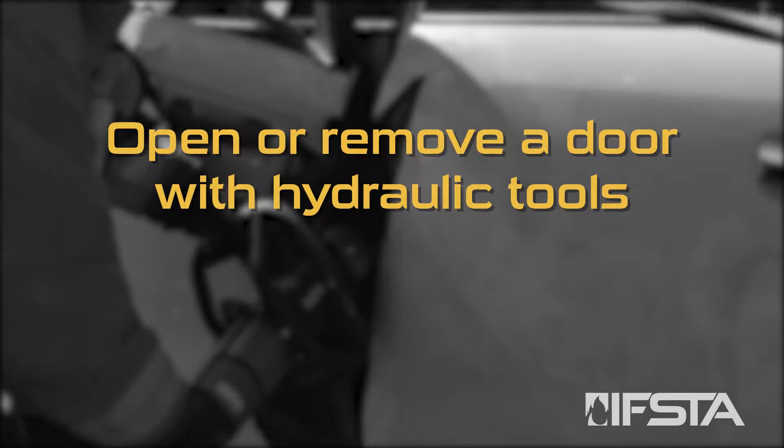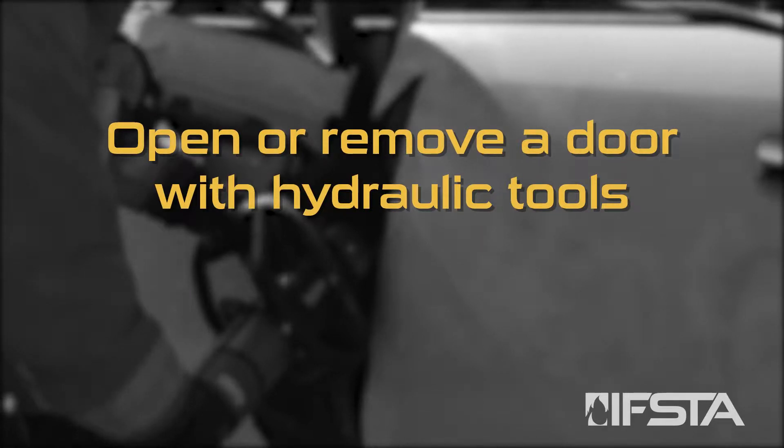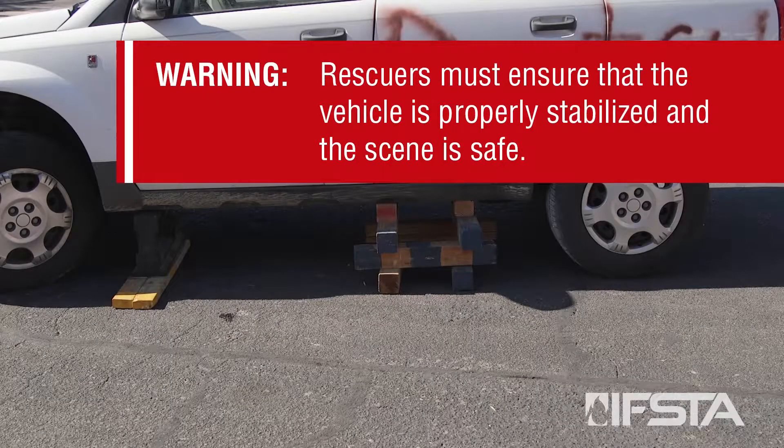Open or remove a door with hydraulic tools. Warning: rescuers must ensure that the vehicle is properly stabilized and the scene is safe.